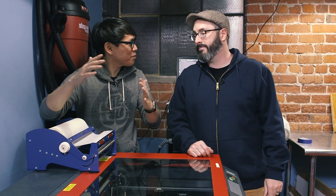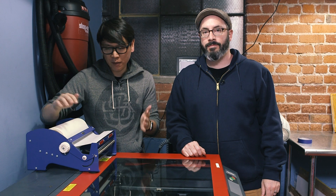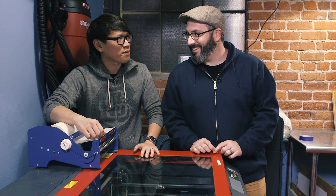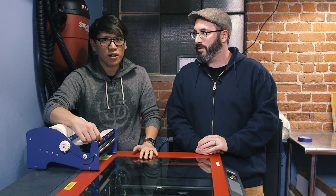Hey everybody, it's Norm from Tested, and Bill from Tested and Punish Props. Bill's here shooting some videos with us this week, and we thought it'd be fun to experiment with our laser cutter. Every chance I get to play with this giant laser I'm gonna take it, and we thought we'd have a fun way to spruce up something that was lying around the shop.